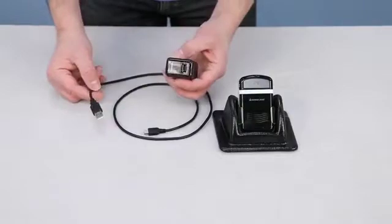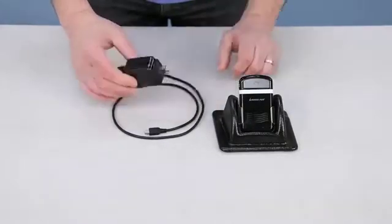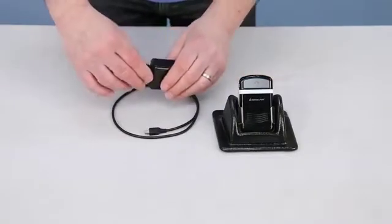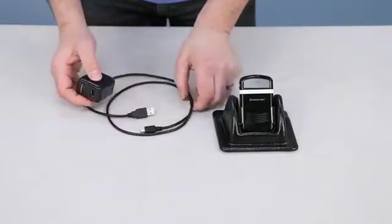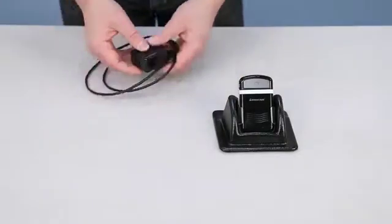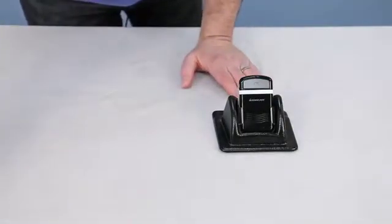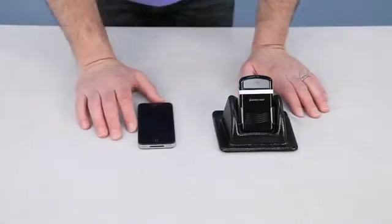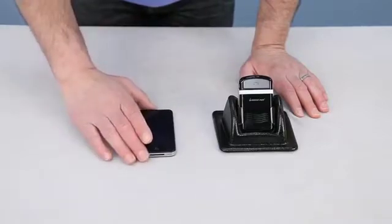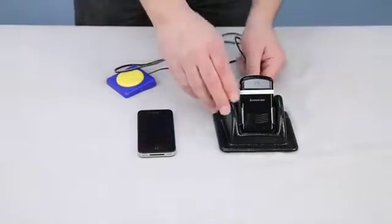We also include an AC wall wart which allows you to plug this into any AC outlet and charge it that way as well. Again, it takes about three hours to fully charge the unit. Once you have the unit charged up, we're going to use an iPhone here for demonstration purposes. You can pair it to up to two phones so you can switch between two different phones. I'm going to use our switch here just to show you can use this with the switch.